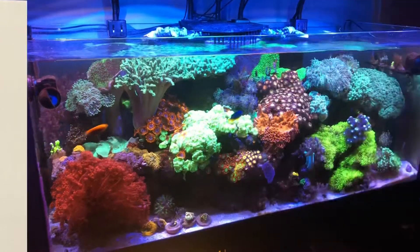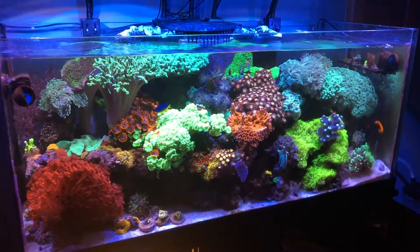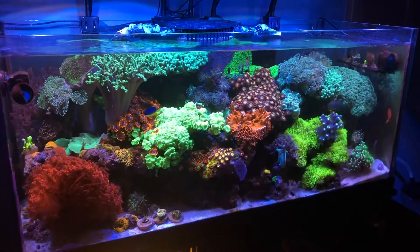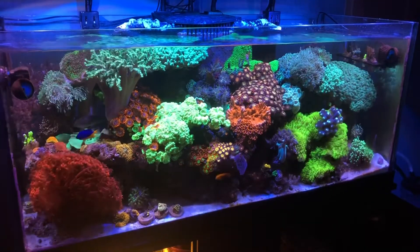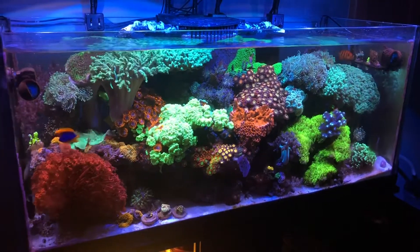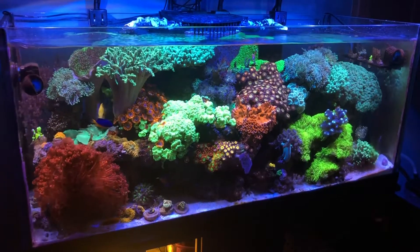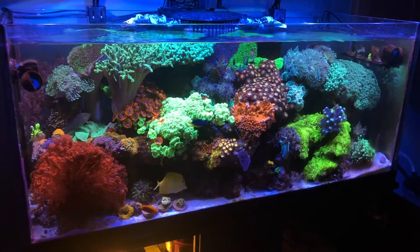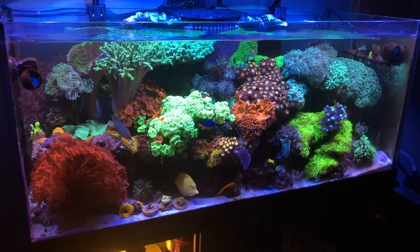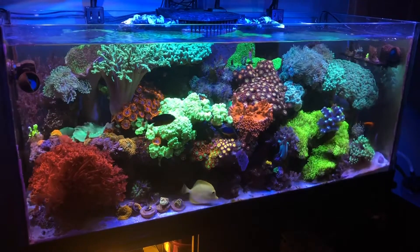Overall wide shot of the tank — everything is doing well for 2021. The overall theme I'm thinking is just optimization and growing out some corals, and checking out some new equipment.